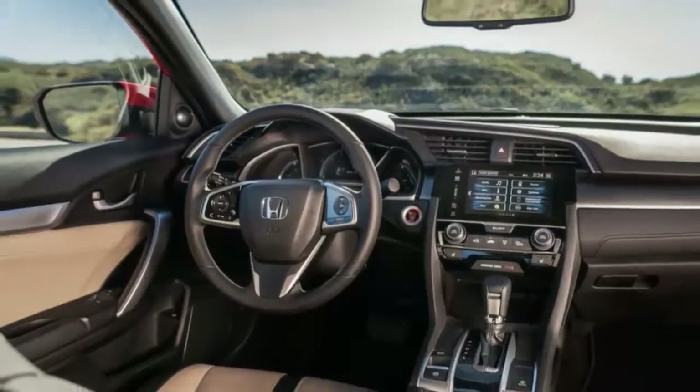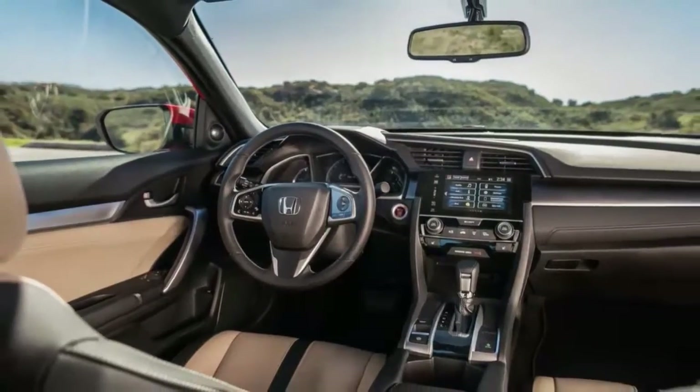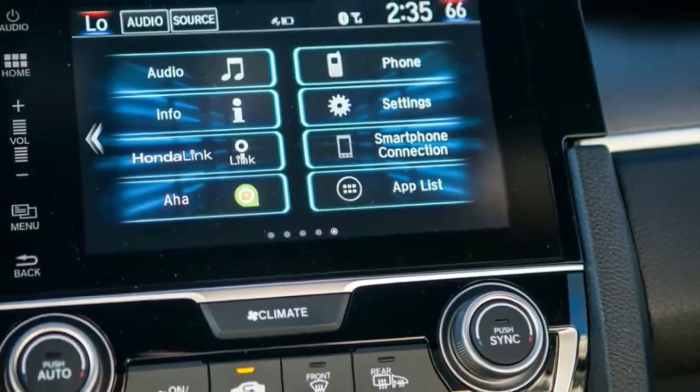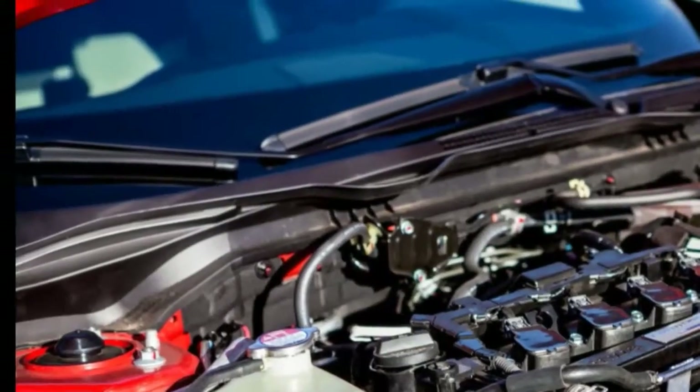Gone are the thick and distant A-pillars, and the busy two-tier instrument panel is also out, replaced by a big tachometer front and center with a digital speedo inside. Honda moved the hip point — where your glutes hit the seat — way down. As you sit closer to the ground, the narrower A-pillars and the simple and elegant dashboard work to erase that old minivan feeling.